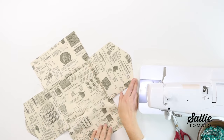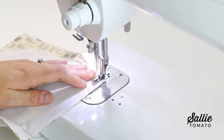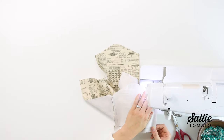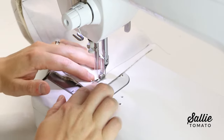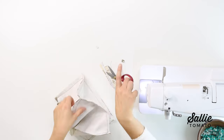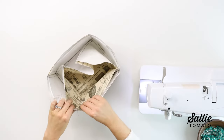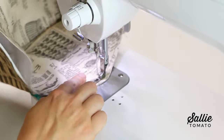Then you'll attach the side panels to the front and back in the same manner, but start at the top edge with a three-eighths inch seam allowance and gradually increase your seam allowance to five-eighths inch wide, making sure to stop five-eighths inch from the end. Leave the lining wrong side out and trim the seams to one-eighth inch wide. Next we'll attach the bias binding. With wrong sides together, insert the lining into the exterior aligning the raw edges and side seams. Baste around the top edge with a quarter inch seam allowance to hold the layers together.